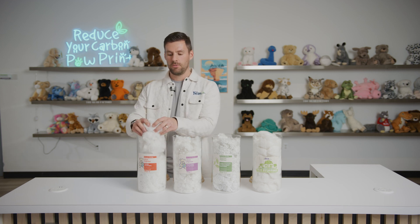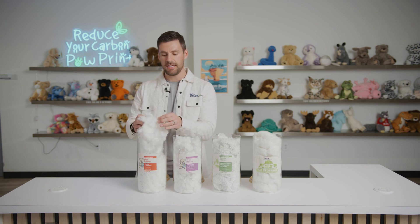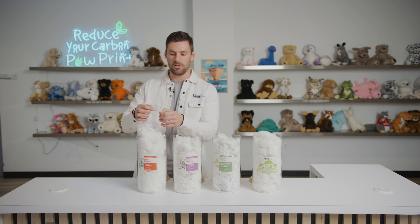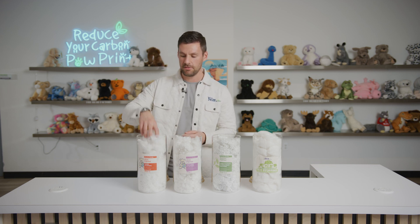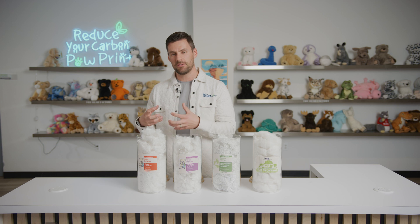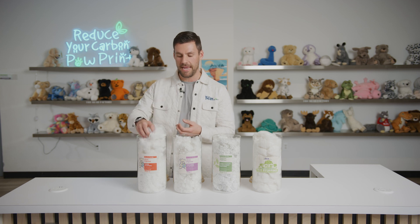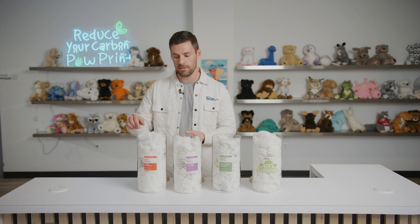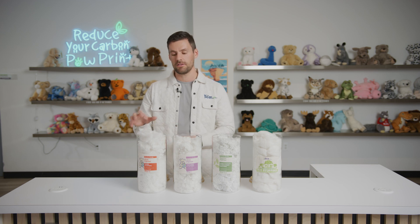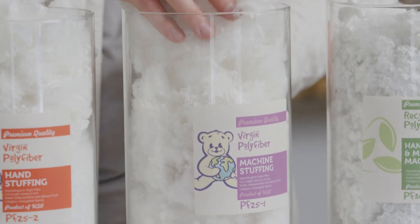If we first take a look at our 2-inch, which is recommended for hand stuffing, as you can see it's a lot denser and it's a little bit of a longer cut. Because this is a hands-on experience for kids, we want a thicker or denser poly fiber for that sensory experience that kids will go through when stuffing their animals. What's not great about this is you don't want to throw this into a stuffing machine, because it is thicker and will most certainly break your machine.